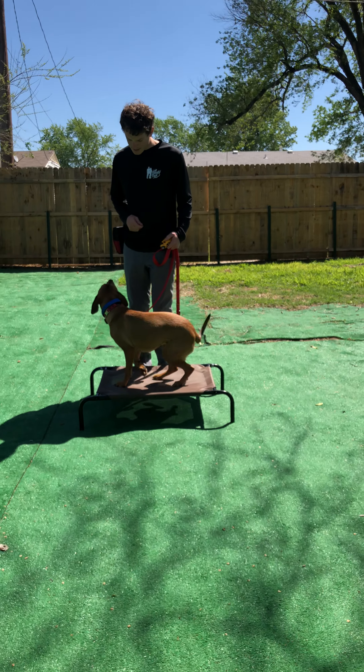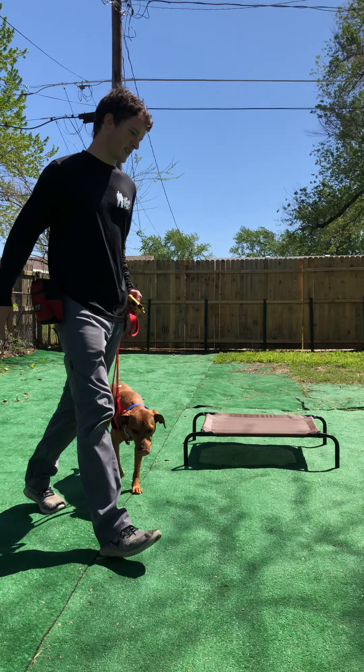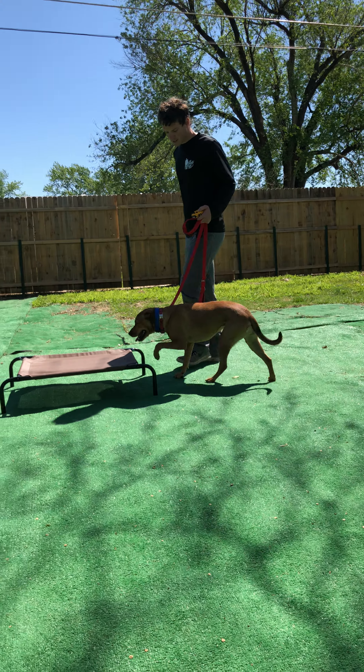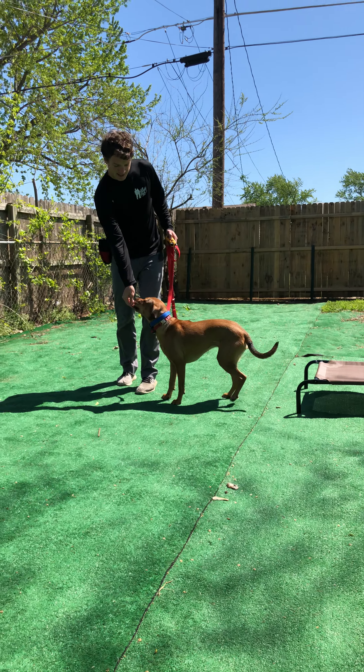Livvy, place — e-collar — sit — e-collar — yes. Break — e-collar — yes. Good girl. Livvy, place — e-collar — sit — e-collar — yes. Break — e-collar — yes. Good girl.